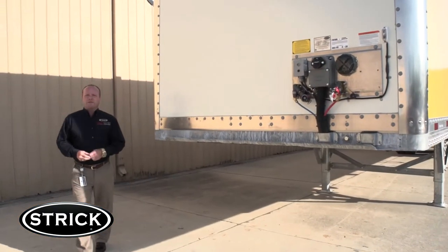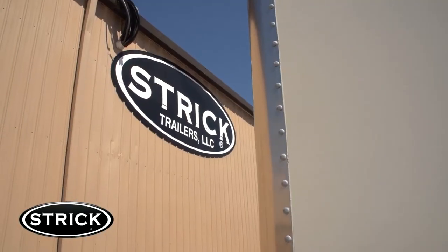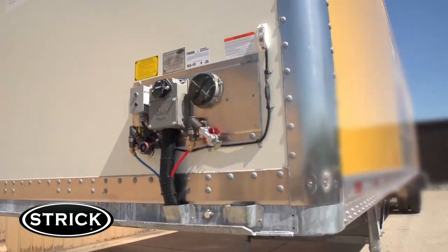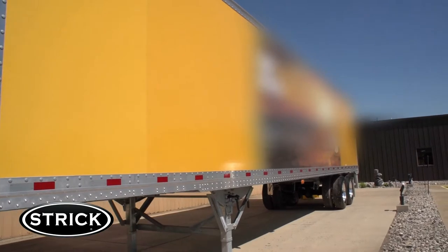The Stryk FRC comes in various sizes depending on the customer's needs. This particular model is 2.6 meters wide, has an inside width of 101 and a quarter inches, it's 12 feet 9 inches tall, and 45 feet in length.